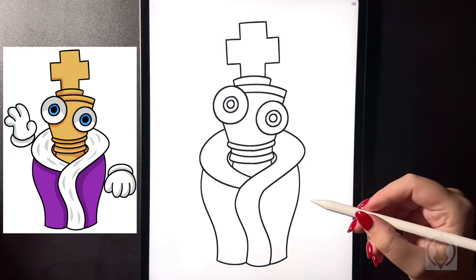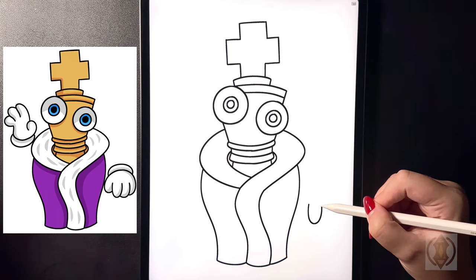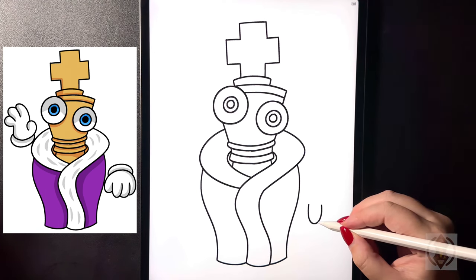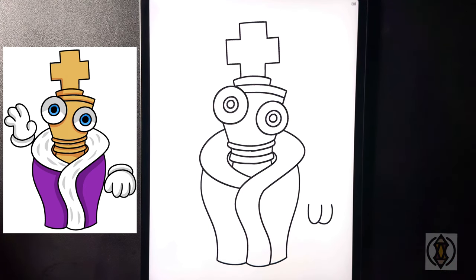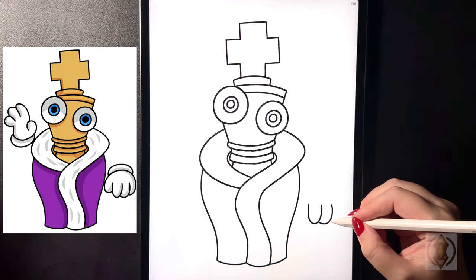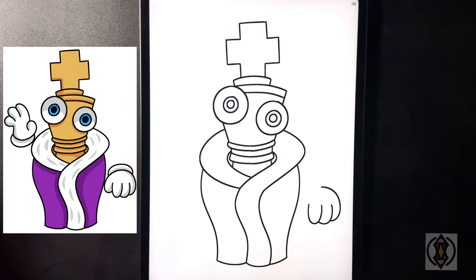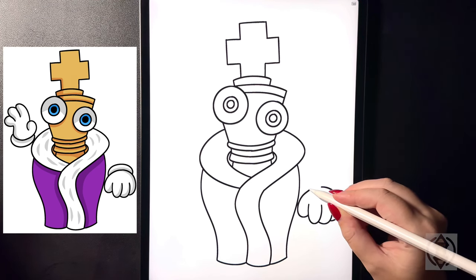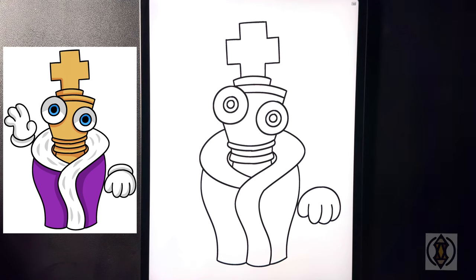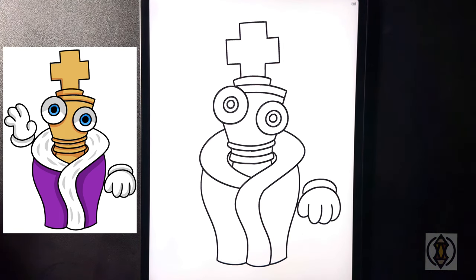Let's draw in our right hand. Starting with our first finger we're going to curve this line down and then up. Stepping over to the right we're going to curve this line around and then up, and then one more time arch this line around and then in towards the middle. For the thumb we're going to curve this line out and then up bringing that back in towards the top. Up above this we're going to curve this line around, in, and then back down on the right hand side.